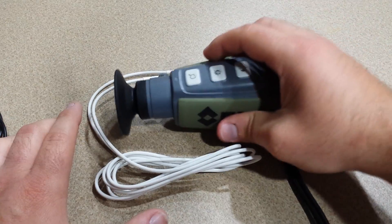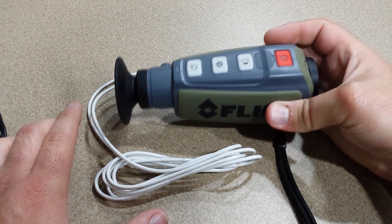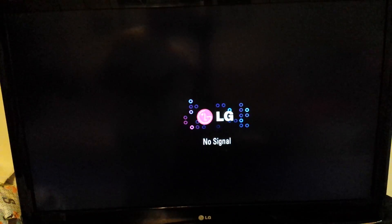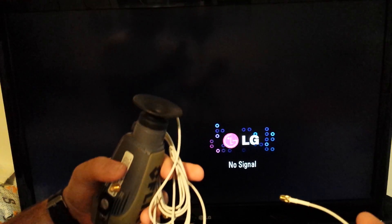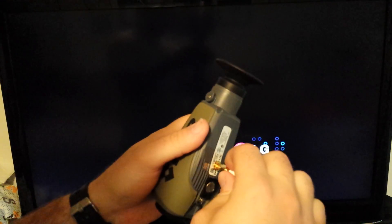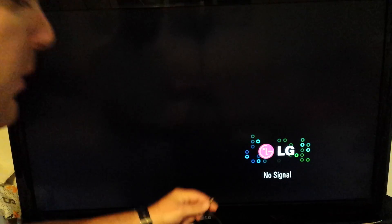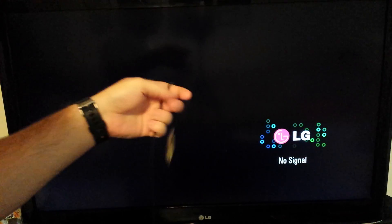This is the FLIR Scout PS32 model here. Now we're going to go ahead and show you what it looks like on the monitor. We're going to hook up the FLIR to the TV using the six-foot extension and demonstrate how it works — this will just hook up to the back of the TV here.